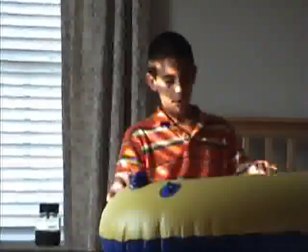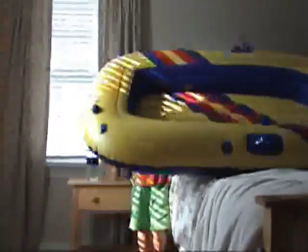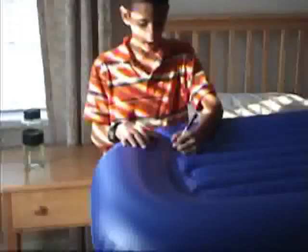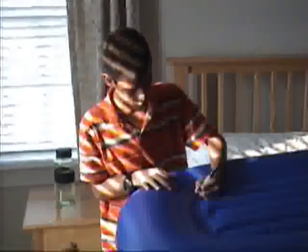Hi, I'm making a hovercraft with my dad and we bought this dinghy at Dick's for $24.95 and we're going to cut off the bottom so that it can be the airfoil. I'm going to outline it with Sharpie first, the bottom with Sharpie, so that I can cut it out.